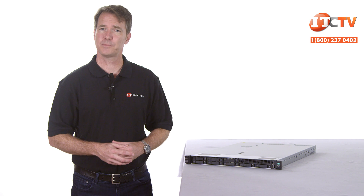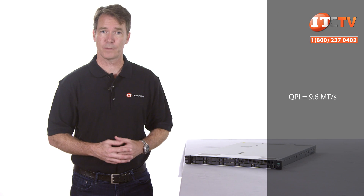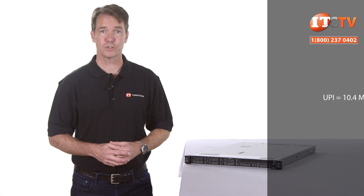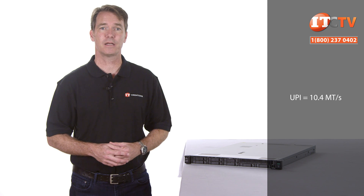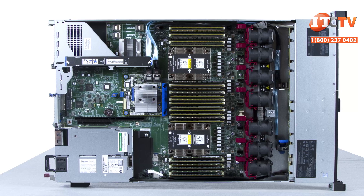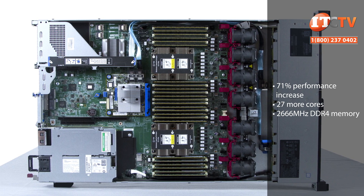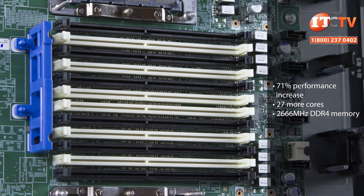You could use a platinum processor and there are applications where that might make sense. The new processors deliver a performance increase of up to 71%, up to 27% more cores, and also support faster DDR4 memory.